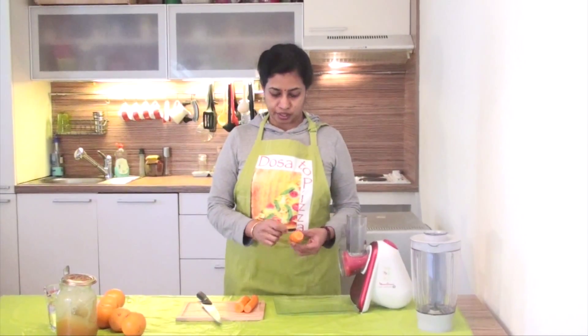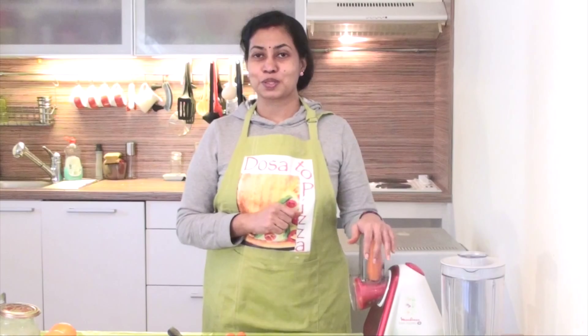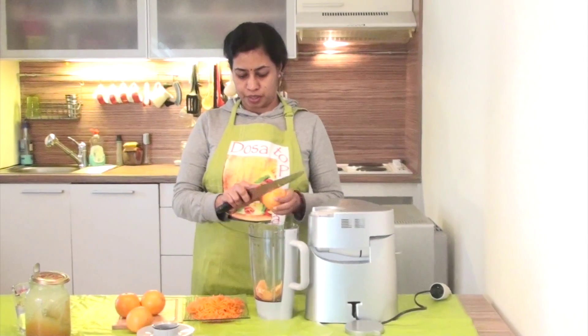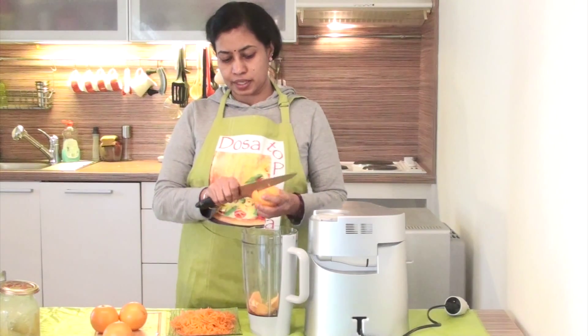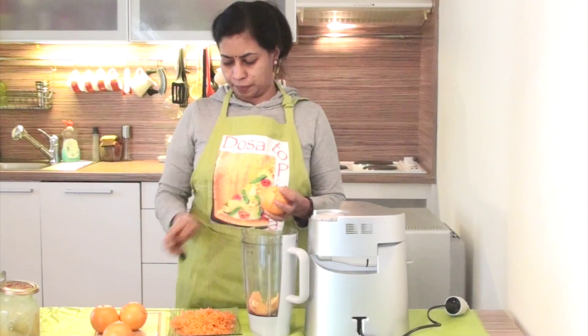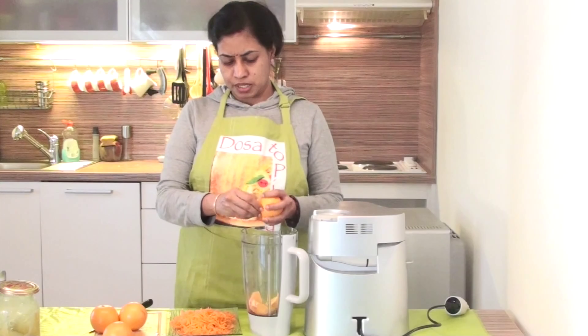When the carrot is in the middle of the blend, it is a very smooth one. When you have it, you can have a smoother result. I will try to take a deep look. If it is smooth, it will blend nicely. If you want to make a nice orange juice, you can use a jar or a blender.